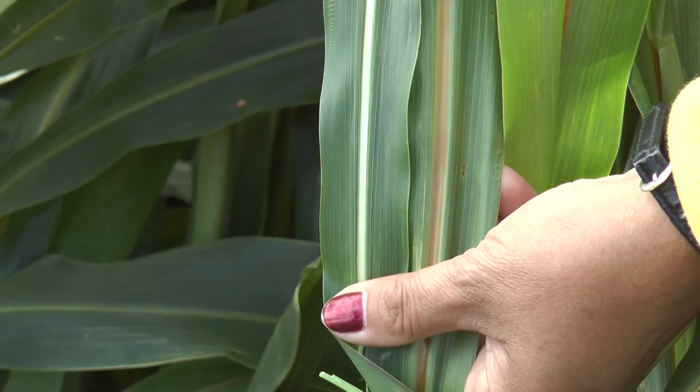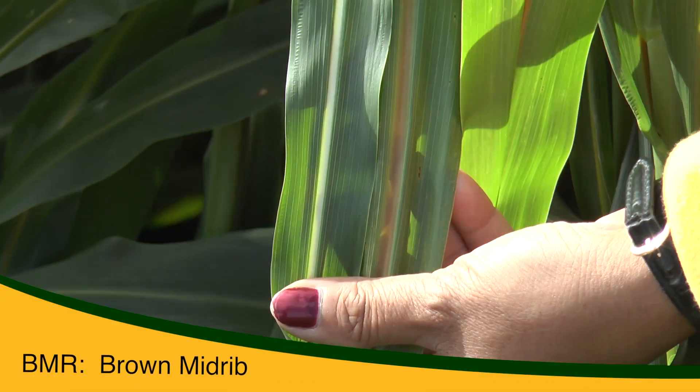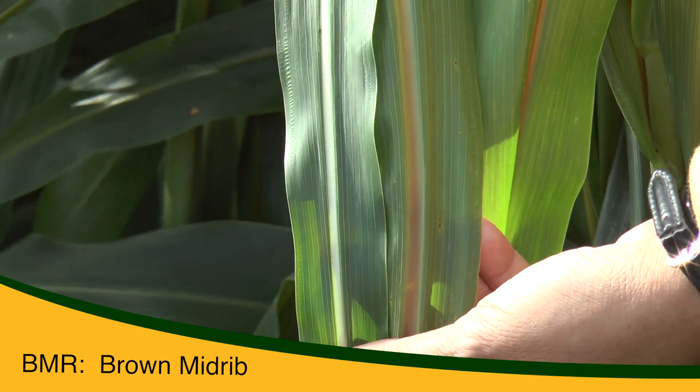In sorghum there are some types that have a marker called BMR, or brown midrib. You can see here on the left side the midrib is brown, and on the right side it is white.